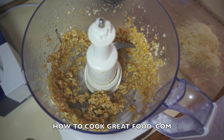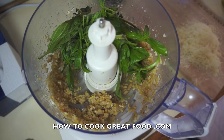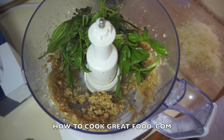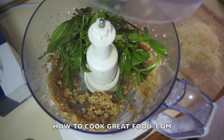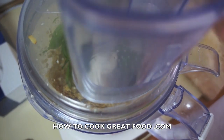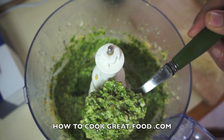Some fresh basil — in it goes. I'm gonna add a little bit more olive oil and repeat the process. The lid's gonna go on. Okay, there it goes — looking a bit more like the pesto that we know.